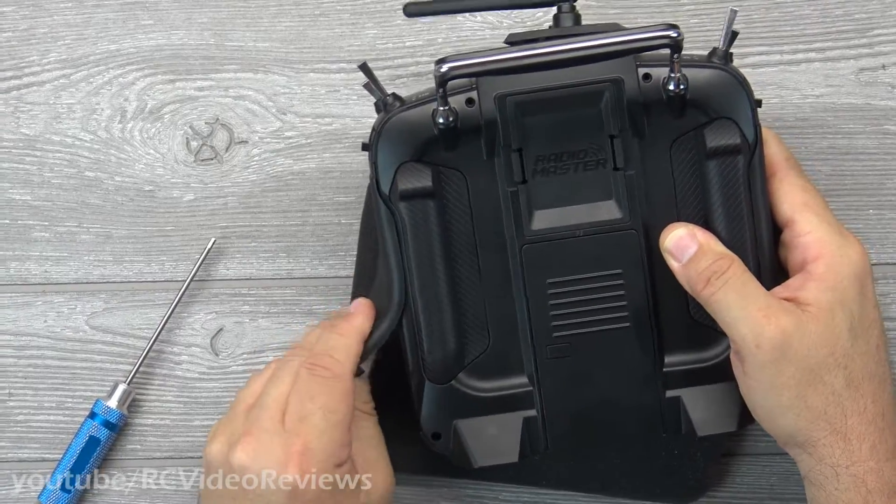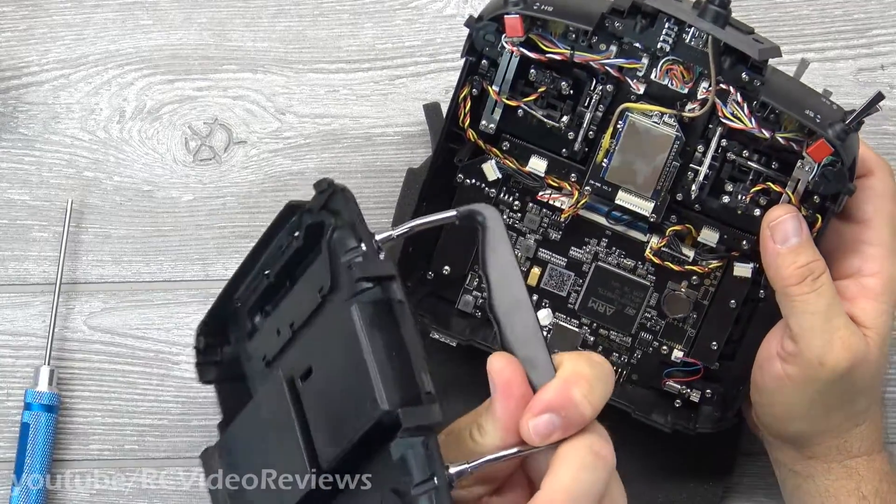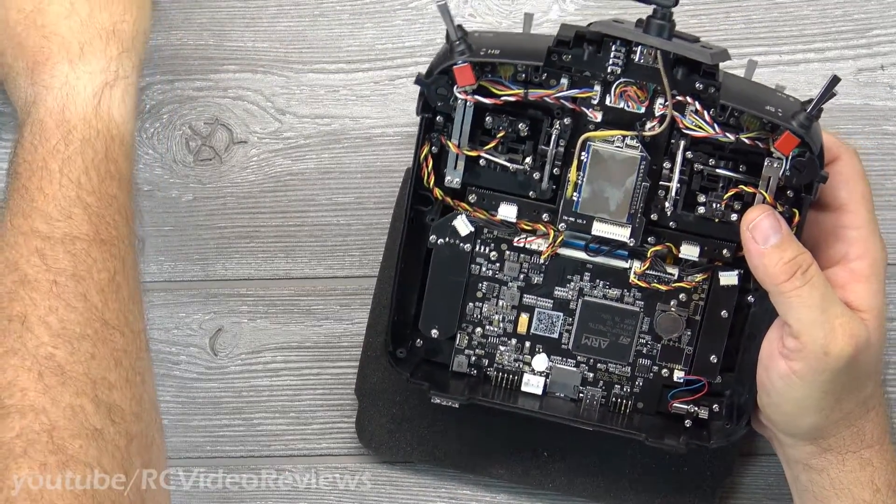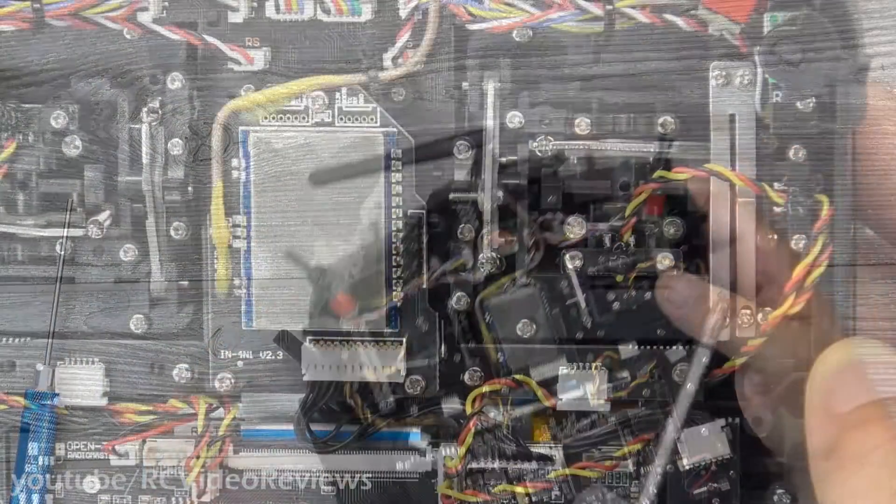Now the side grips have to come off. The back panel comes off, and if you remember on the Tyrannus, in order to do that there were all kinds of little connectors you had to disconnect. On the throttle, if you want to adjust the friction.